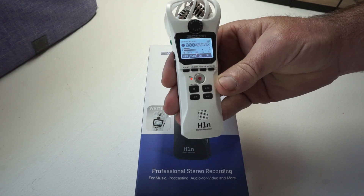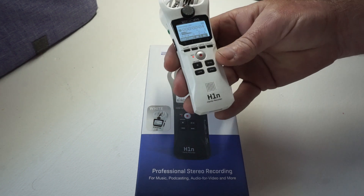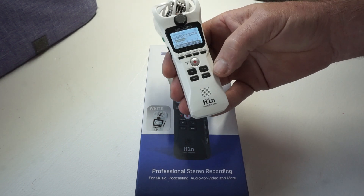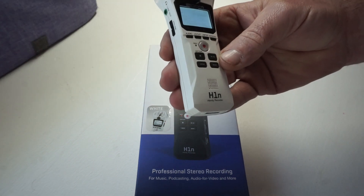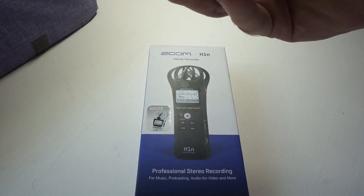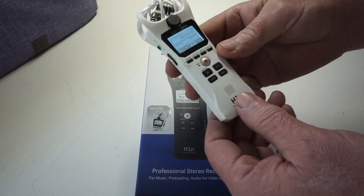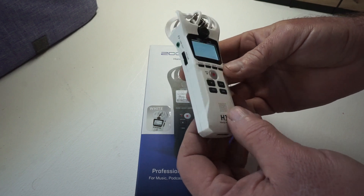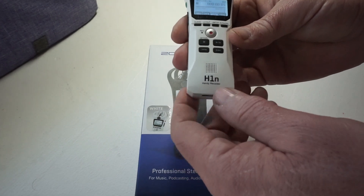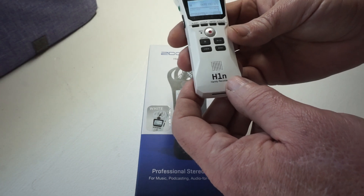Testing one, two, three. Testing one, two, three. Pop it again. Your playback button — testing one, two, three. Testing one, two, three. Obviously it sounds much better when you pull it off here and play it on something besides the little speaker right there.